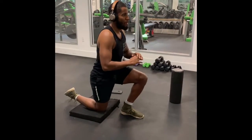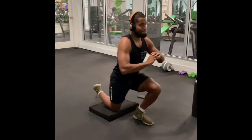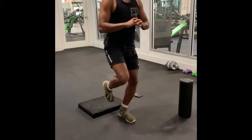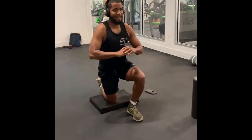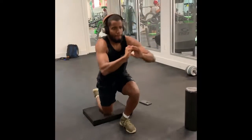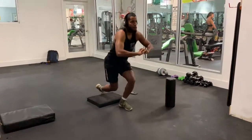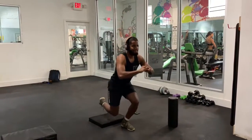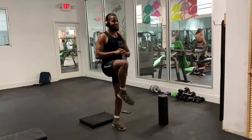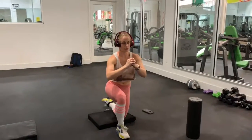So the first exercise that's going to start to get you warmed up and get that knee stabilized and get all those leg muscles moving is going to be a kneeling lunge to a knee up. You're going to do 12 on each side for three sets. Focus on stabilizing the knee, really squeezing all those muscles in the front leg to come up and making that leg really active, especially in the glutes and the quads.